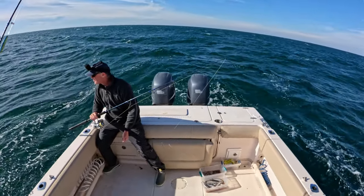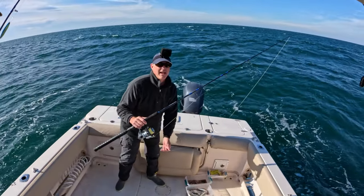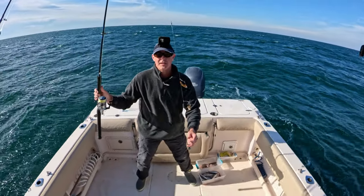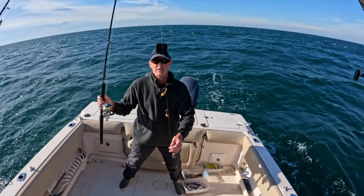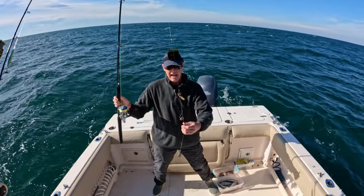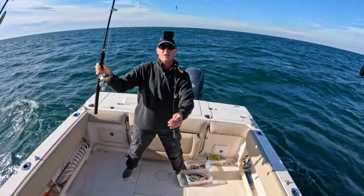We made it out — as you can see we've got a pretty decent amount of wind and waves out here, but hopefully it calms down a little later. What I'm going to target first is white trout — sometimes out on these reefs in the winter time you can really load the box with them. So I've got the standard chicken rig here, a double drop type rig.